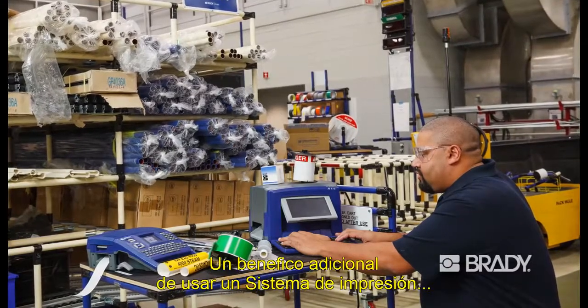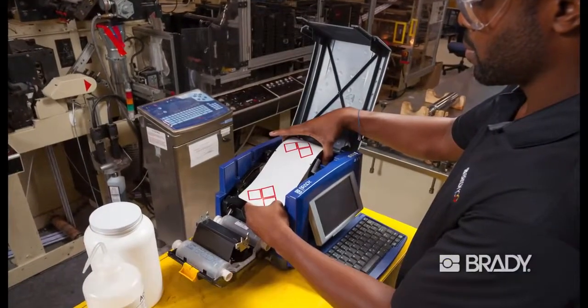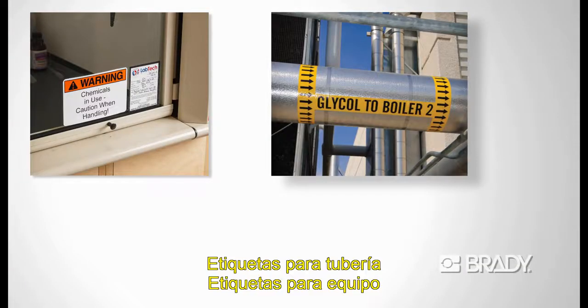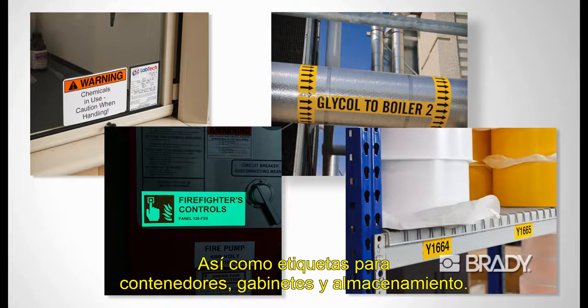An added benefit of using a printing system is that you can also use it for other important applications in your facility or lab, including warning labels, piping labels, equipment labels, and container, cabinet, and storage labels.